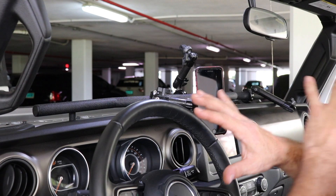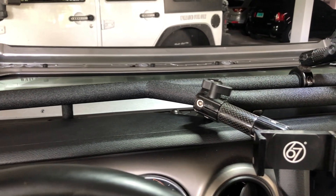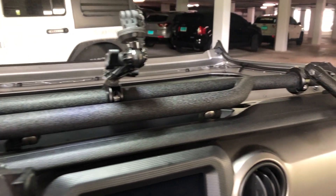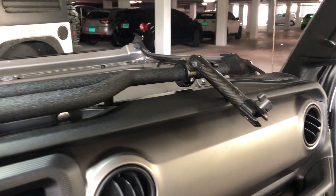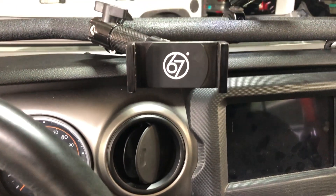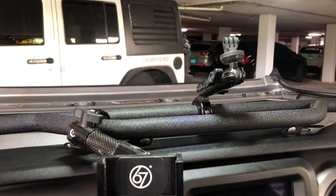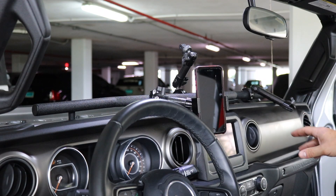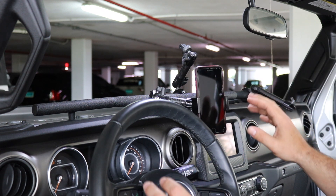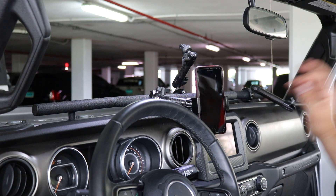This is the e-dock fully installed with all of the 67 Design accessories — I will link them below. They are the best accessories that complement the e-dock and allow you to mount all types of accessories. I have a phone mount, a GoPro mount, and an additional mount which can be for a phone or GPS — anything you need access to while you're driving. This is out of the way, hands-free, and it's ideal for off-roading or overlanding.